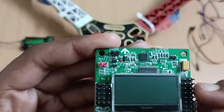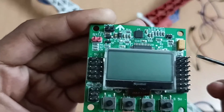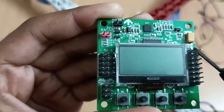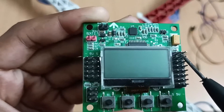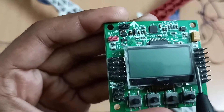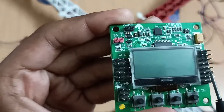These right-most pins are the ground pins. The middle pins are the VCC pins, and these left-most pins are the signal pins. So: signal, VCC, and ground.